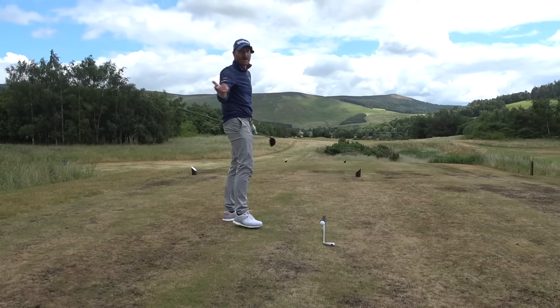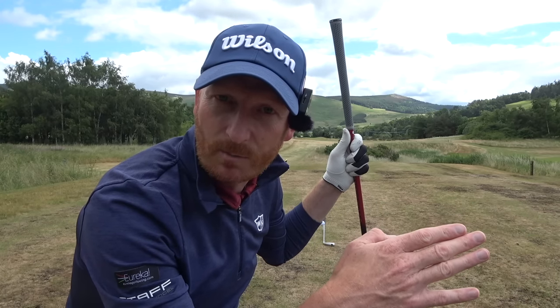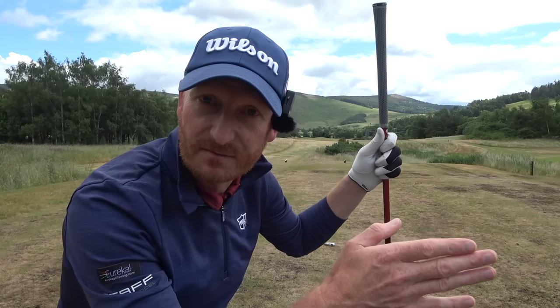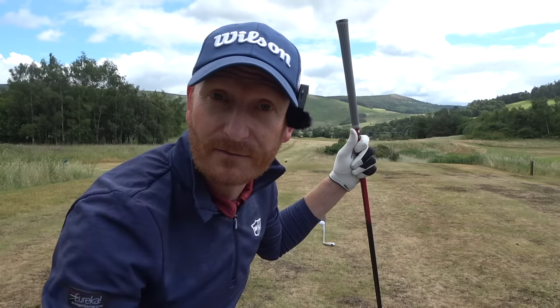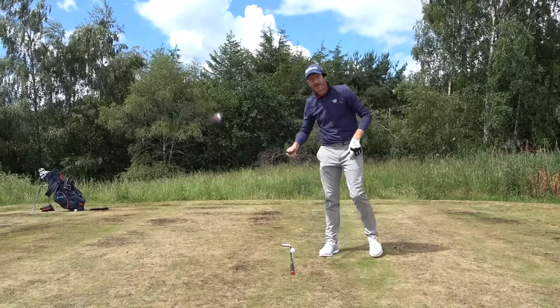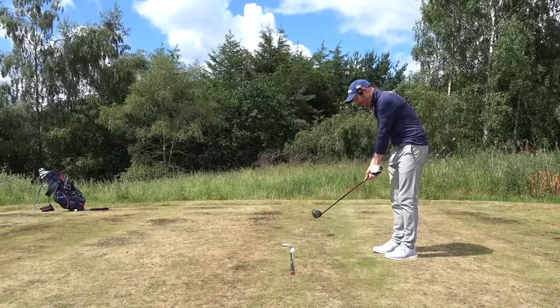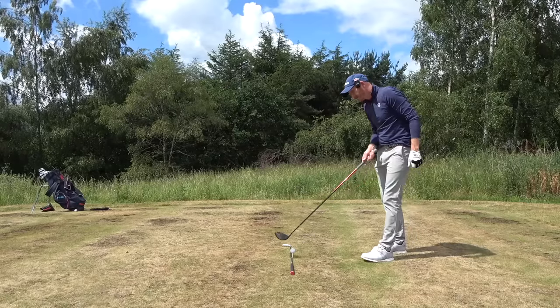There's a slight clause: if you swing in to out by 10 degrees and your face is five degrees left of that and you hit the middle, you'll draw it back on target. But generally the face is closed to the path. So let's talk about path first — I need to ensure I get this club path going much squarer, or less in-to-out, to stop tilting the axis in that direction.